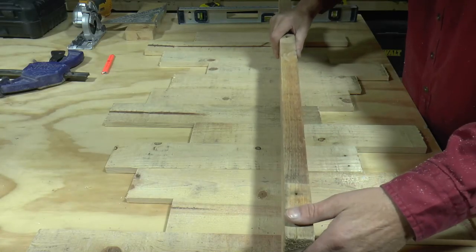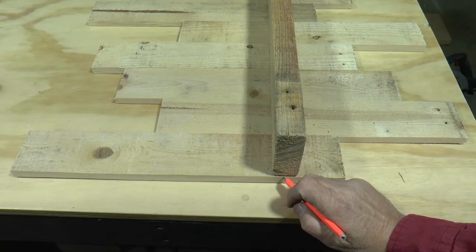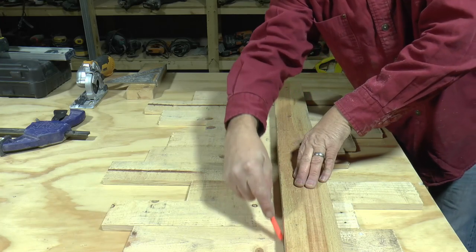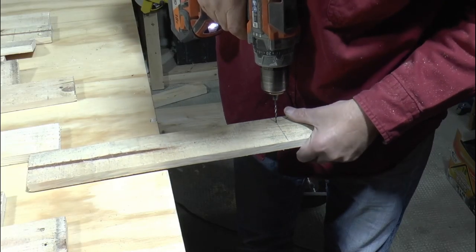Find the best location for the 2x4 shelf by setting it in different positions. I find off-centering it gives it the best look, but you can choose whatever you want. Once you find the best location for the shelf, you can then mark the center of the 2x4 at each end. Then just flip the 2x4 over and use it as a straight edge to mark the line across all the boards.